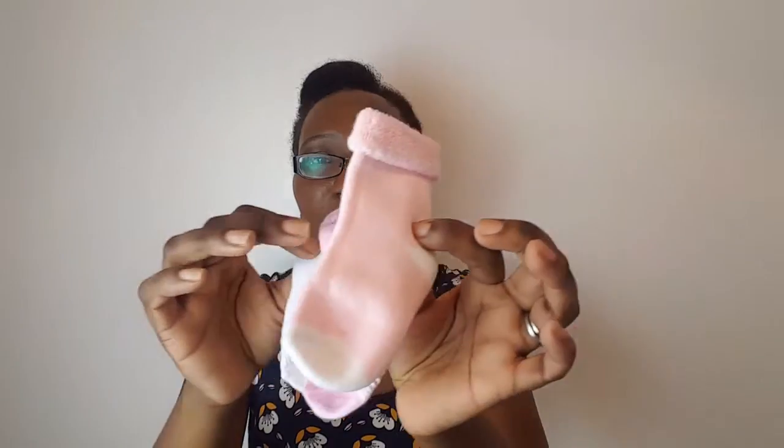Hi, it's Wemi again from Tosh Creations, and it's another mini tutorial. Today I'm going to be showing you how you can make your very own sock cupcake using baby socks — fluffy ones, cotton ones. How cute are those! And of course we're going to need a cupcake case. I hope you stick with me to the end. Let's get started.